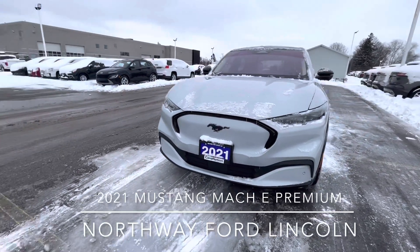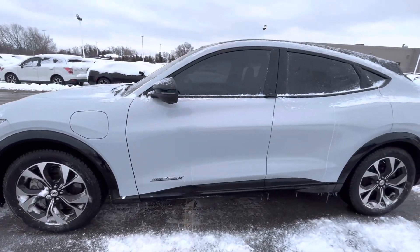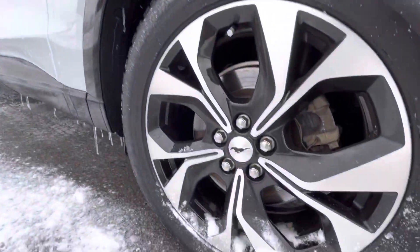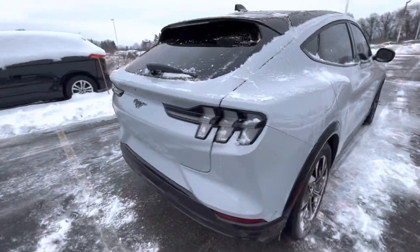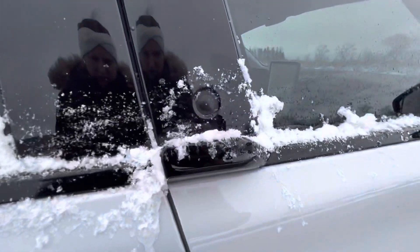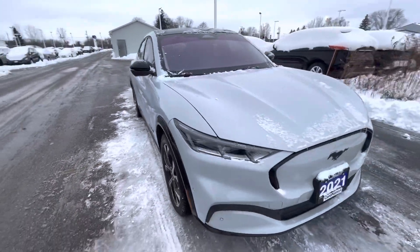Hi everyone, today we are checking out our 2021 Mustang Mach-E Premium all-wheel drive. The Mach-E also comes with 19-inch machine-faced aluminum wheels. I have this vehicle listed for $67,888 here at Northway Ford Lincoln, no accidents, clean title, and one owner.